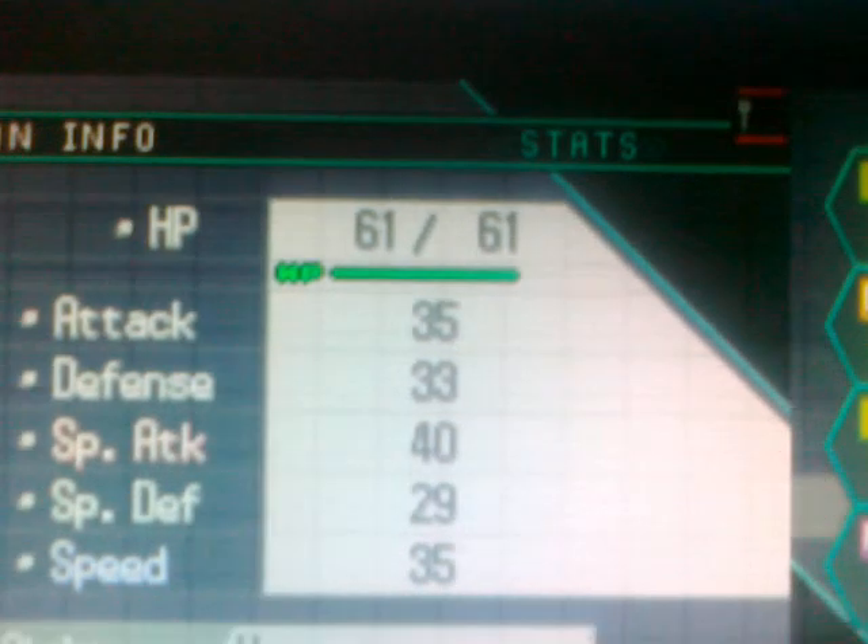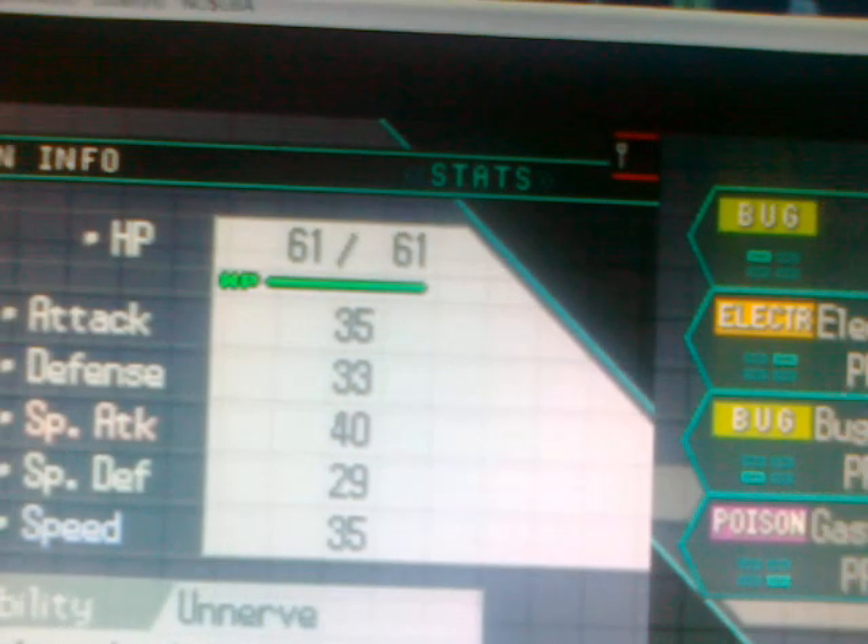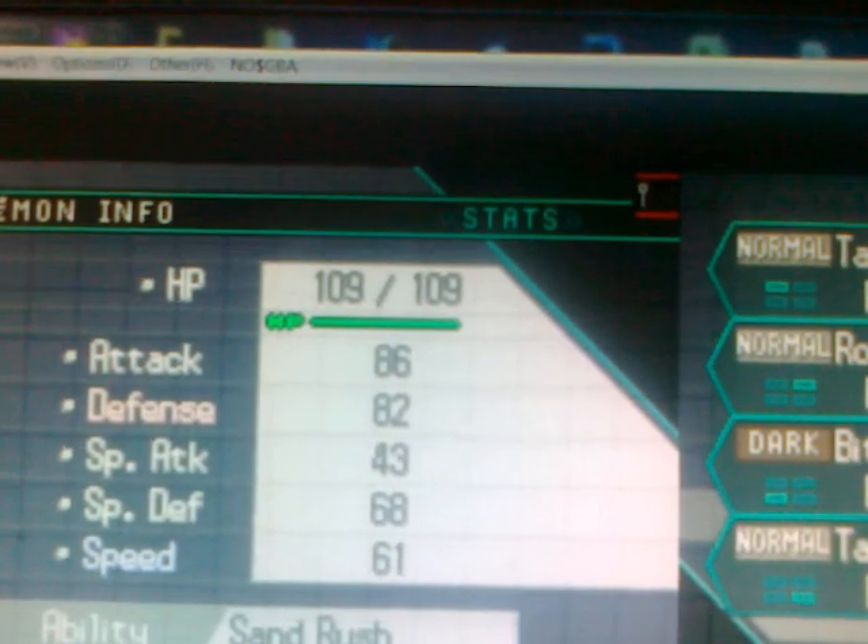What do you see? It's 35. Yeah, 30. Let's see. 86, 86.